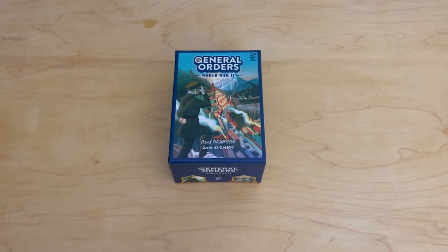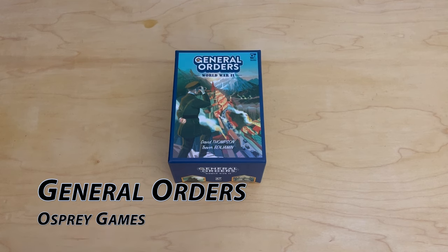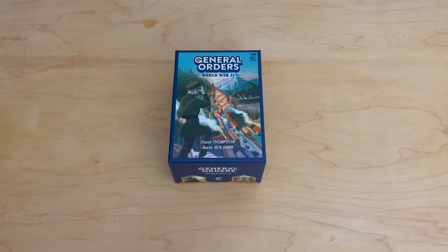Welcome to another unboxing video from theplayersaid.com. My name is Grant. Tonight I actually just received this today and I've been pretty excited about it. This is a non-traditional war game — actually a worker placement Euro-based, Euro-style game. Fairly abstract, but it does deal with World War II. There's a double-sided board; you can play in the Pacific or the Alpine board.